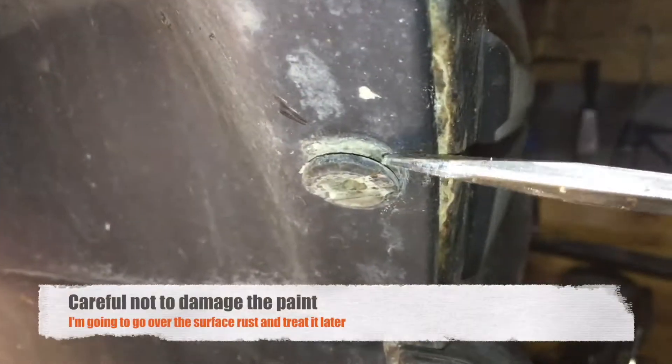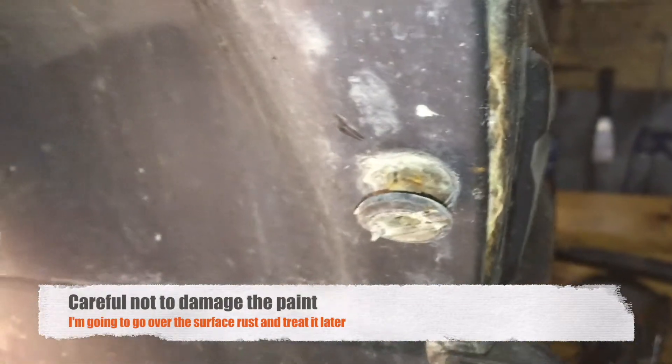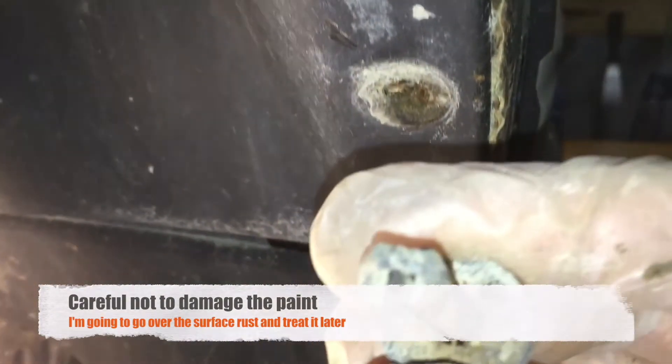Maneuver the wheel liner out of the wheel well by pushing the wheel liner towards the center of the car to detach it from the metal, and then remove the liner.